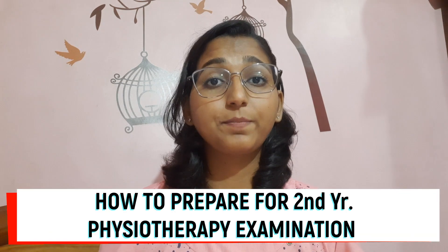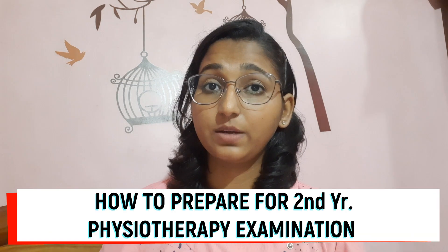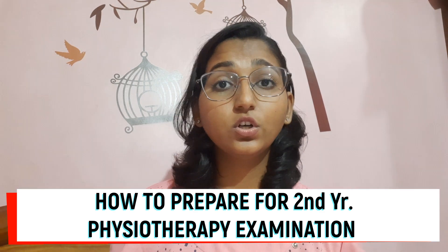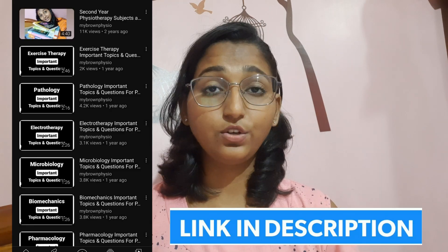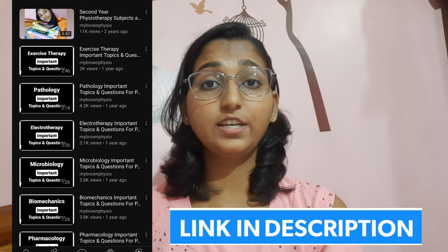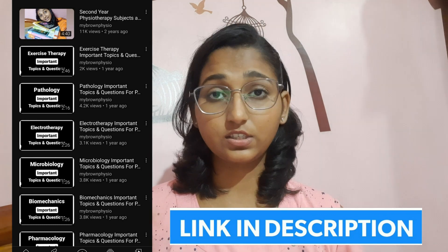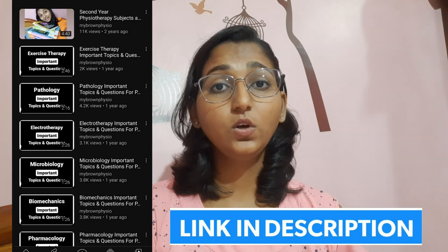Hello guys, welcome back to my Brown Physio. I'm Neha Singh and I make videos on all about physiotherapy. If you are new to this channel, do consider subscribing. Today in this video I'm going to talk about how to prepare for the second year Bachelors of Physiotherapy examination. I have already made a separate video on which books to refer in second year and also a separate video on important topics for each subject. I'll put all the video links in the description.